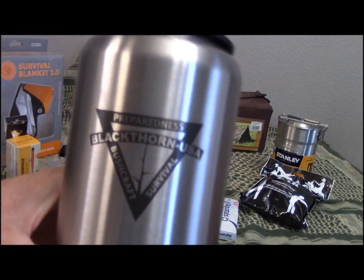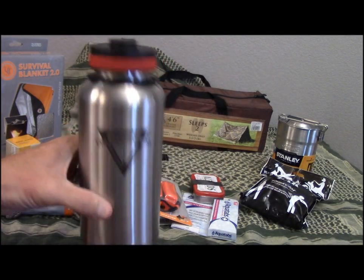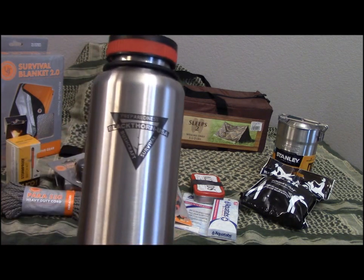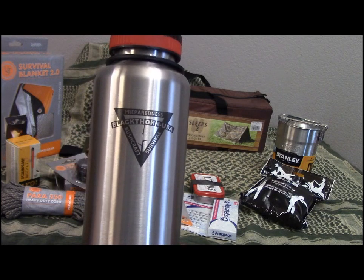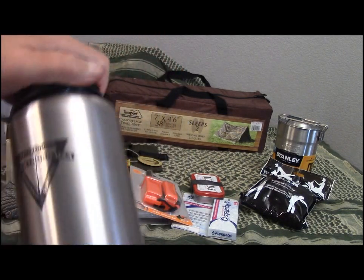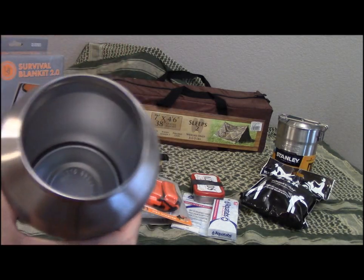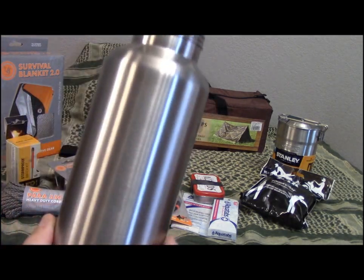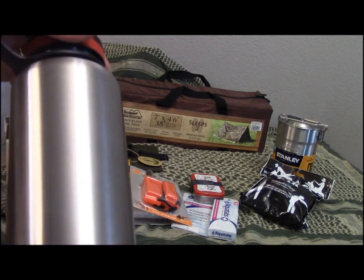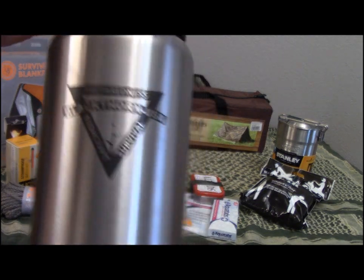And the Blackthorn USA stainless steel single-wall water bottle. Single wall stainless steel — you can put this right in the fire to boil your water without worrying about a vacuum-insulated bottle that might explode. Same dimensions as a Nalgene bottle. Thank you very much, Blackthorn USA.